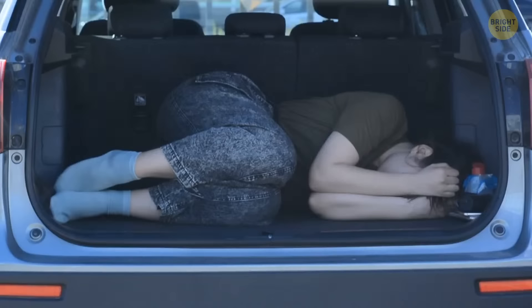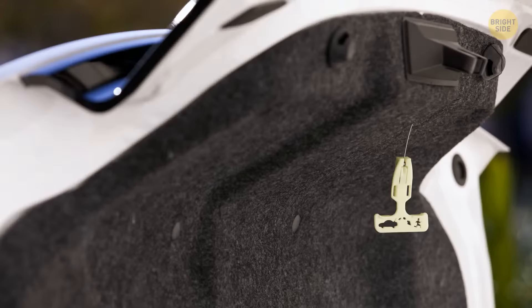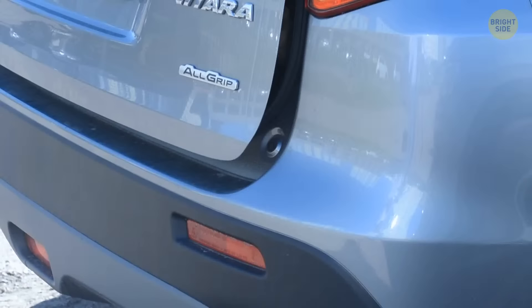If you ever find yourself stuck in the trunk of your car, stay calm. All cars are supposed to be equipped with an emergency latch to help open the trunk from the inside. These latches are so well thought out that they can be opened by people of all ages. The handles are designed to glow in the dark too, and you can even pull them with your mouth if there's not enough wiggle room to use your hands.